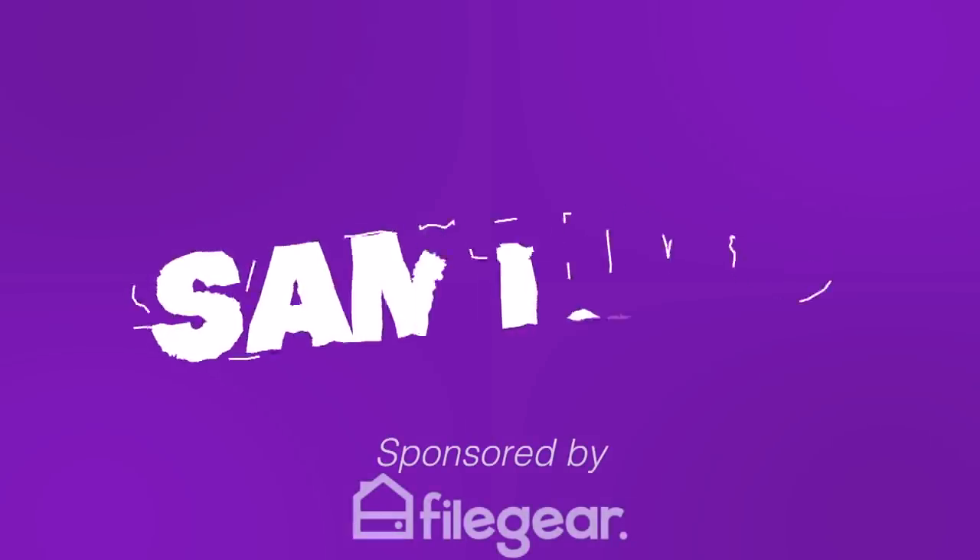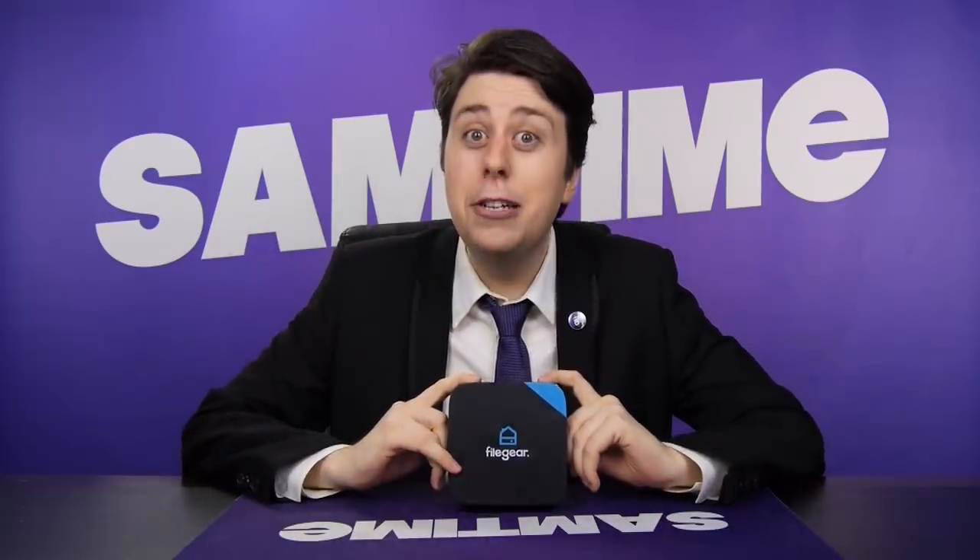Introducing the FileGear, your own personal cloud. Hi, I'm Sam Tucker, and welcome to another Honest Unboxing video. Today, we're having a look at the FileGear One Plus, the personal cloud data storage organizer thingy majiggy.